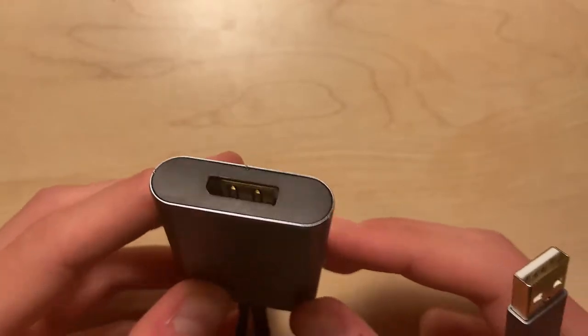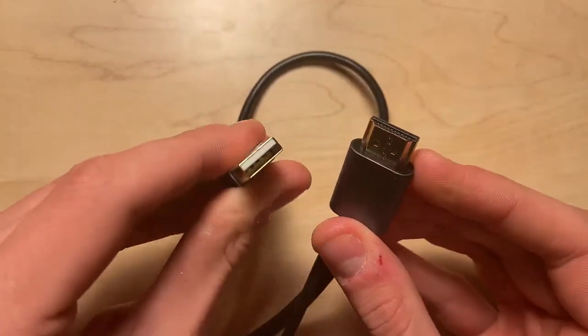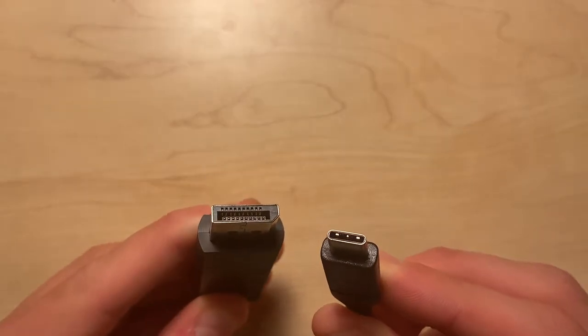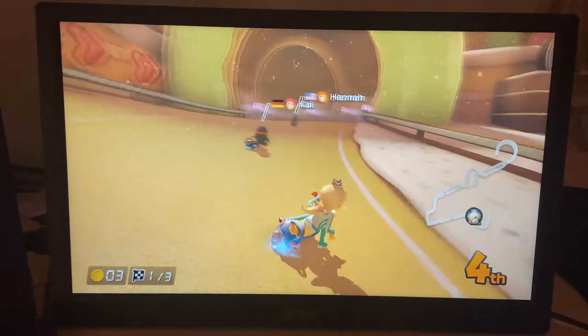So to try and overcome the problem, I bought some pricey conversion cables to convert the HDMI output on my laptop to USB-C, hoping that would be the solution. However, that still didn't do the trick, but I wasn't ready to give up. So in this video, I will show you how I was able to completely solve this issue to not only use for my laptop, but for other devices as well.